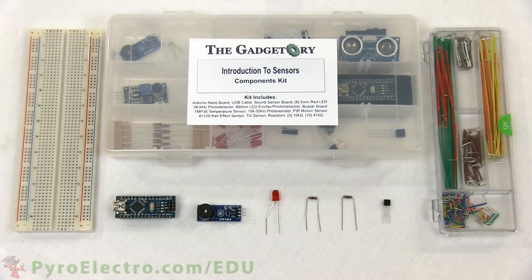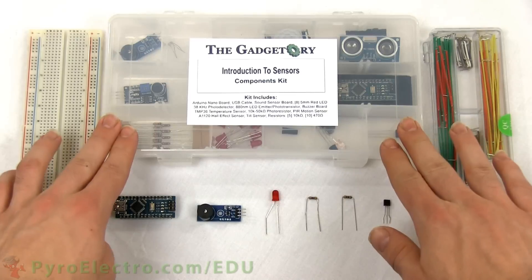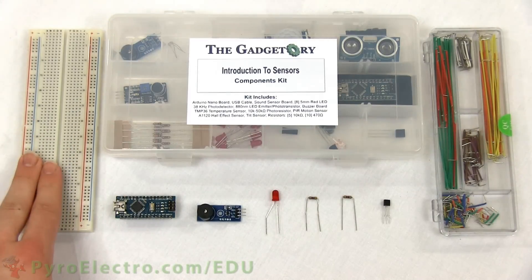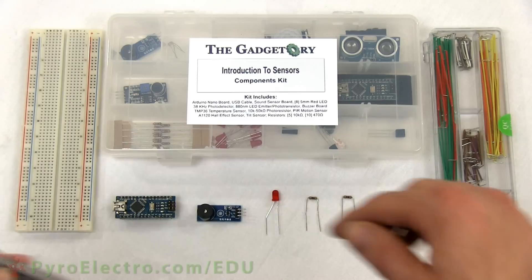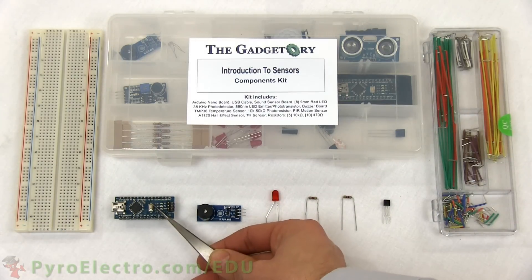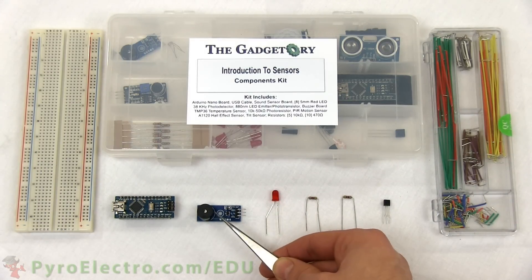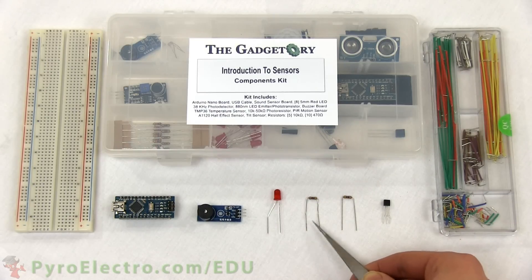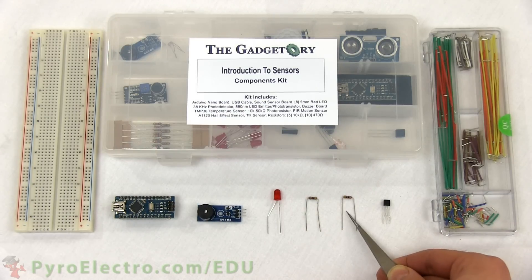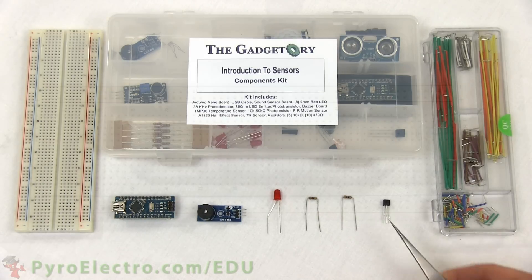Now that we explored the theory, let's actually build this experiment and see it in action. The parts we'll need are a breadboard, the jumper wire kit, and the sensors course components kit. The parts from the components kit that we'll be using are the Arduino Nano board, the buzzer board, a red 5mm LED, two 470 ohm resistors, and a TMP-36 temperature sensor.